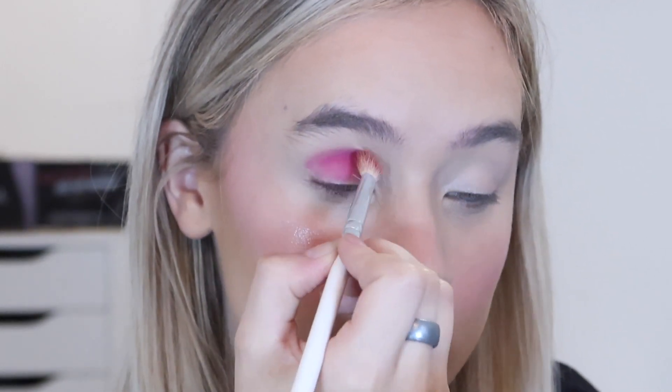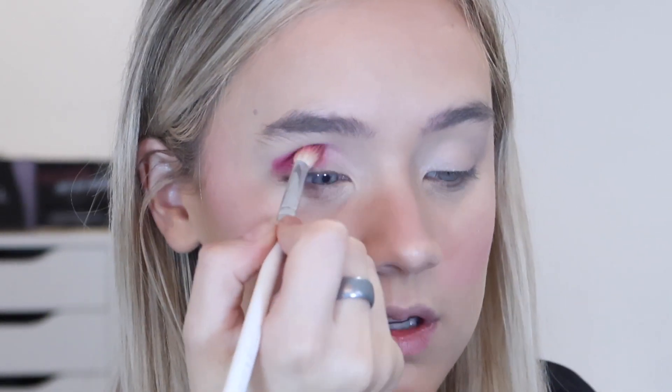I'm going to go in with this really pretty pink shade first, using a Morphe JH35 brush. It looks very very pigmented. I'm just going to run that through my crease, focusing more on the middle to outer corner. Oh, that's so pretty - look at how bright and bold that is! I absolutely love that.